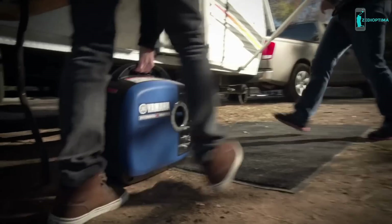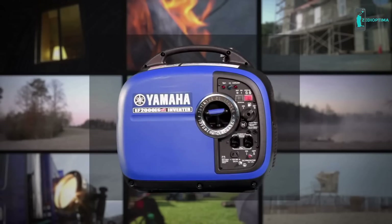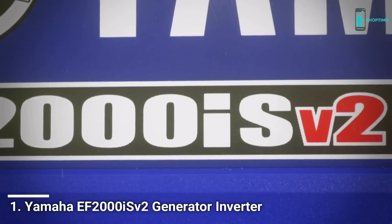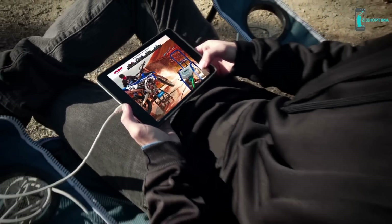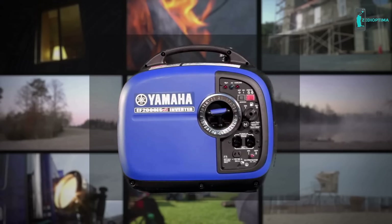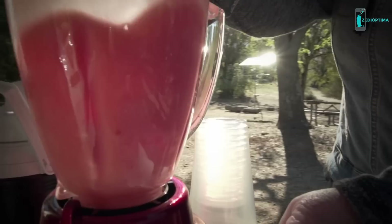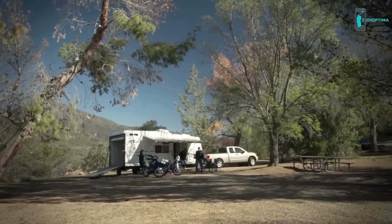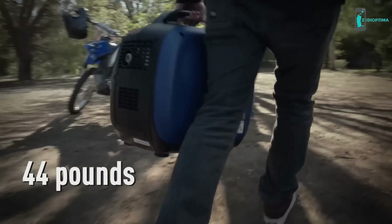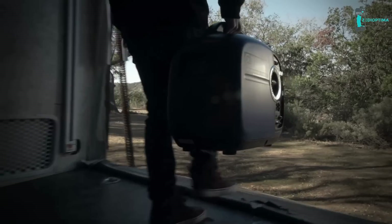If you want outdoor power that's super lightweight and ultra quiet with world-class dependability and quality, check out the new Yamaha EF 2000iS V2. The 'i' stands for inverter, which means it puts out the cleanest power you can get to safely operate today's sensitive electronics. The V2 means it's a whole new generation with more performance than ever, due to a new controller that enables it to run a wide range of applications for a much longer time. In addition to its ultra lightweight design, the EF 2000 has an extra large handle for easy transport.